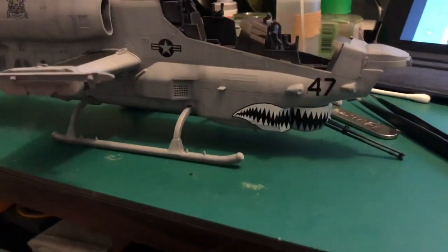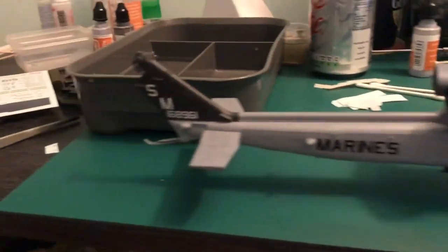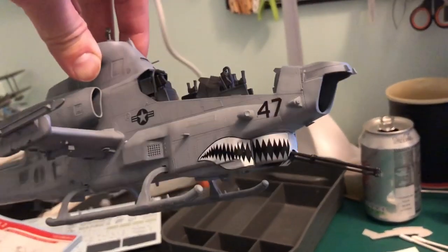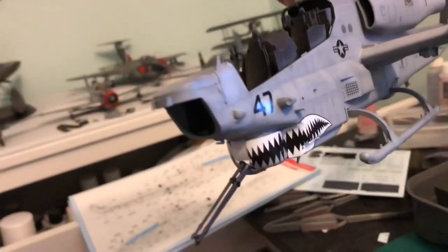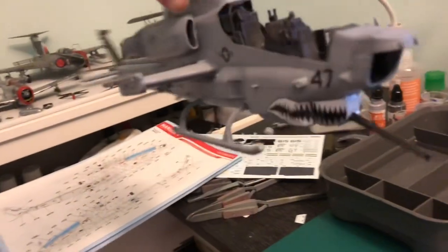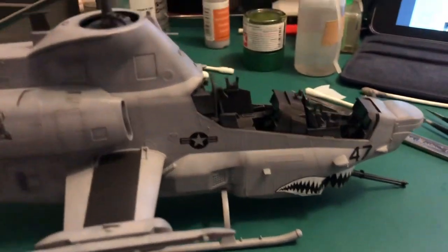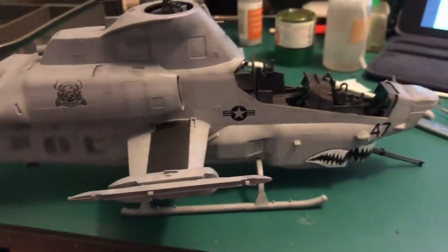Right, that's where I'm at at the moment. Really happy with what I've got so far. One thing I will say about the shark mouth — it is in multiple parts and I'd say about 90% of it is on and it's fitting nicely. Now all I'm going to do is chuck on some Micro Set and Microsol, or just the X20A, put them down and hopefully they'll bed in straight.